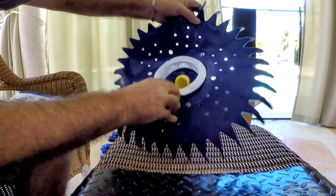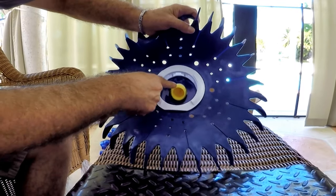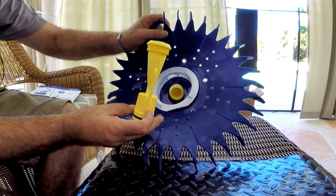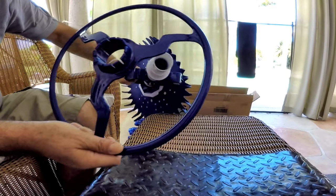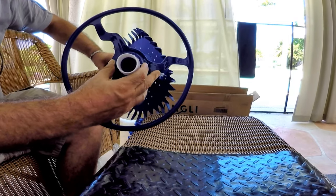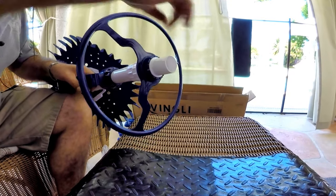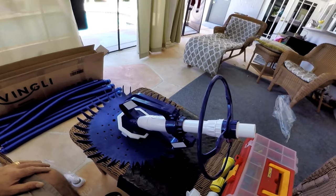By the way, it comes with the diaphragm already installed and they also gave you a spare, which is a very expensive piece to buy. Number two, install the ring bumper by clipping it all the way. And that's it — not much to assemble on the vacuum itself.